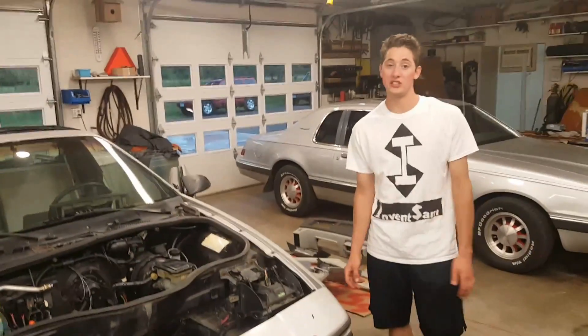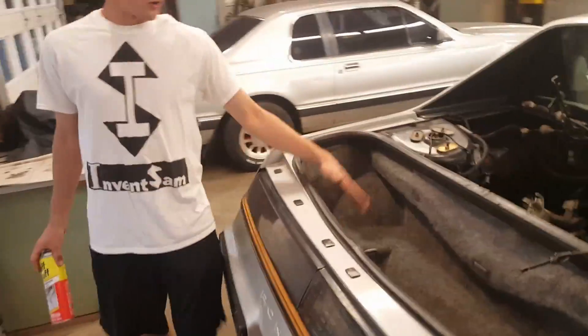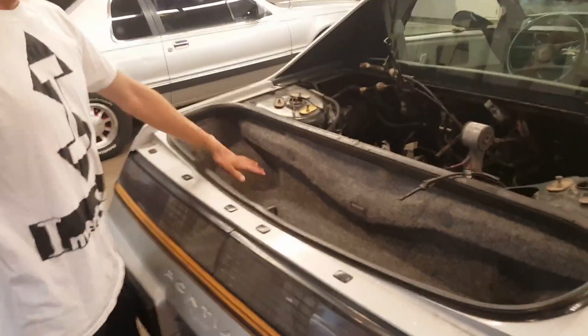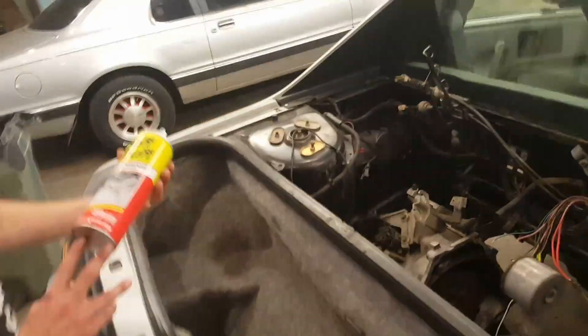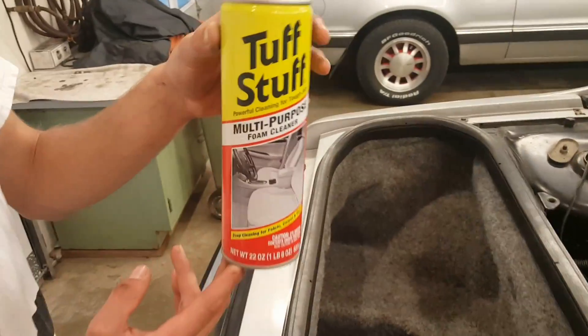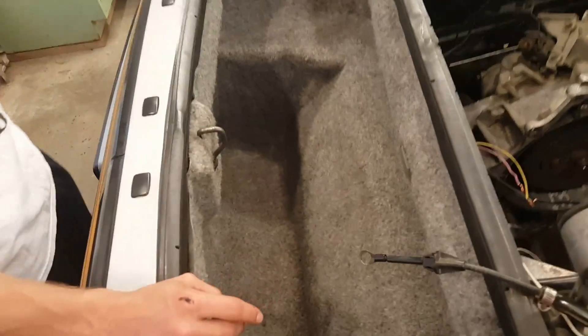I'll probably do a video when it's completely done for you guys. Anyway, I'll start down in the back here. First off, I just want to say I was planning on throwing out this trunk liner — it was completely full of stained grease and everything. But I'd actually recommend this Tough Stuff multi-purpose foam cleaner. You can get it at pretty much any hardware store, and it really works well if you have any carpet stains.